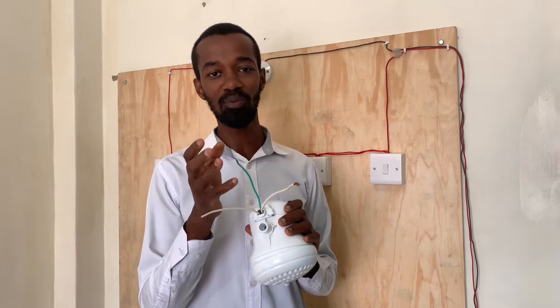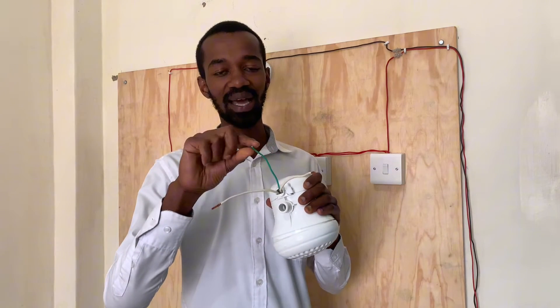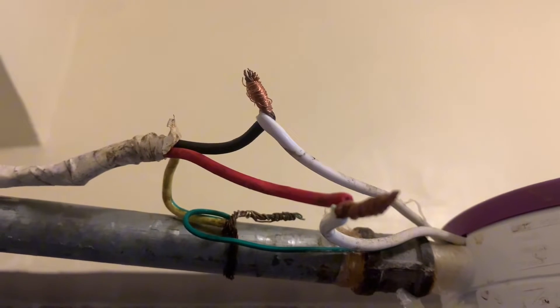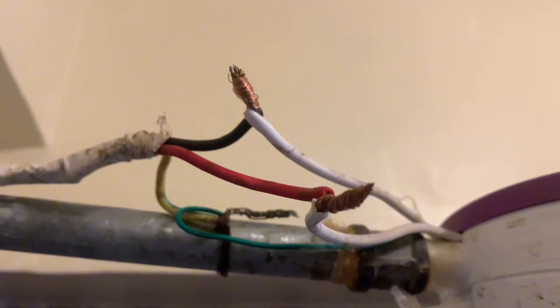I don't know why someone would install the instant shower head and also make this earth connection be in contact with the metallic pipe.